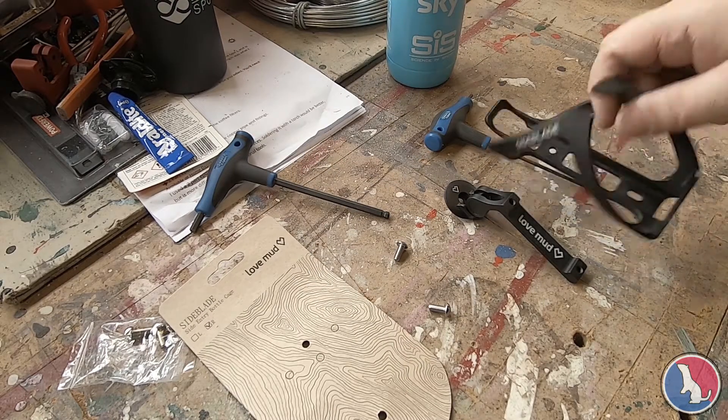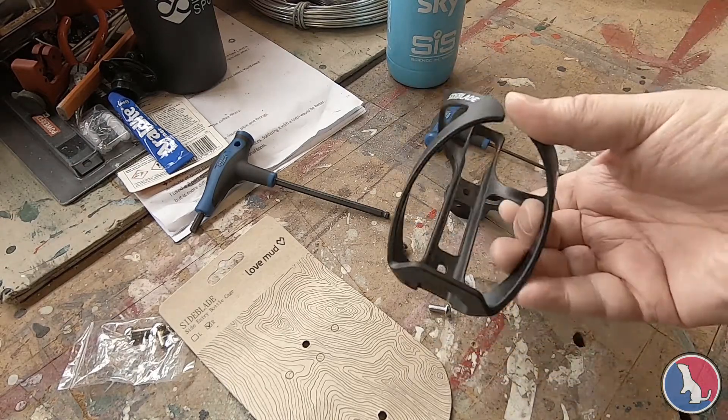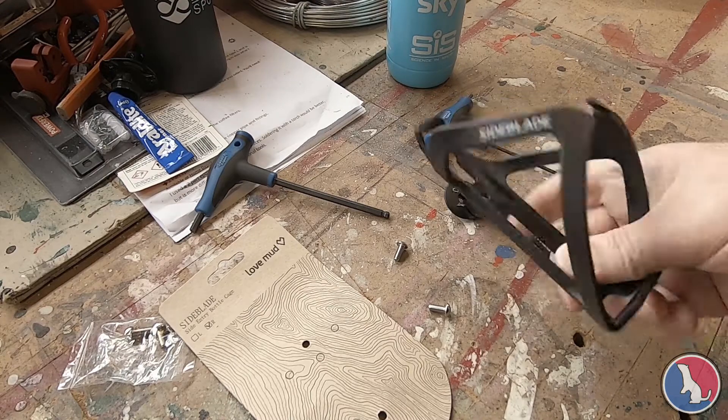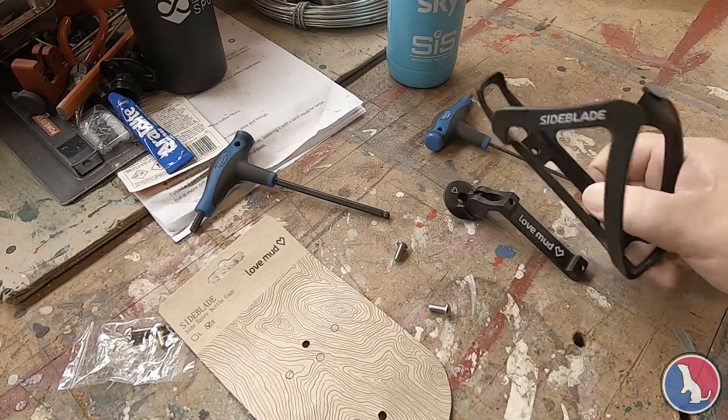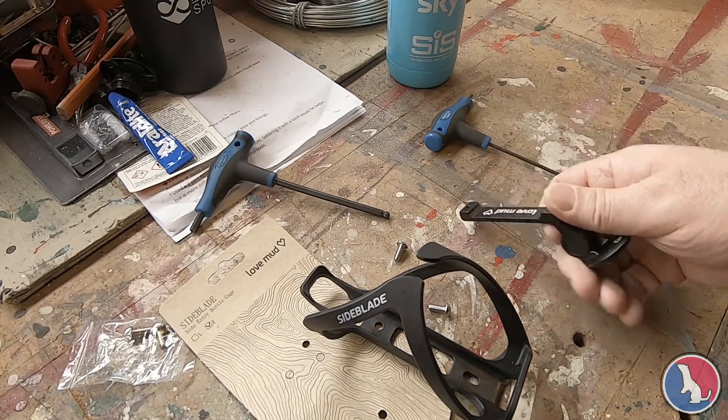So a quick little review of a couple of bits of kit for my bike that I got from Alpkit, a UK-based outdoor clothing and equipment manufacturer. They do a range of bike bits and pieces.